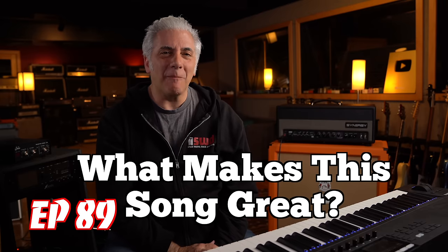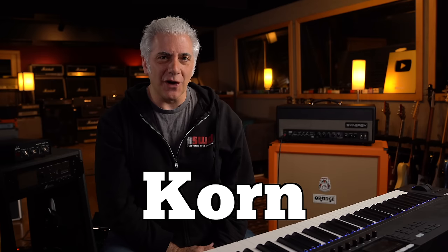Hey everybody, I'm Rick Beato, and today's Everything Music is What Makes This Song Great, Episode 89. The band is Korn, and the song is Freak on a Leash. Coming up next.